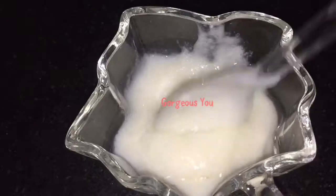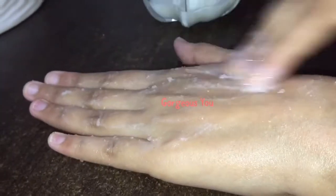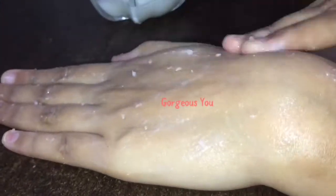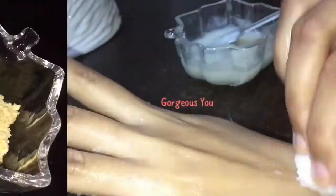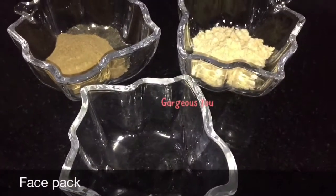Massage your face and neck with this amazing skin-lightening massage cream in an upward circular motion for 7 to 8 minutes. This massage cream will make your skin nourished, moisturized, and hydrated. Wipe the extra cream with the help of cotton. Now comes the final step — the face pack.